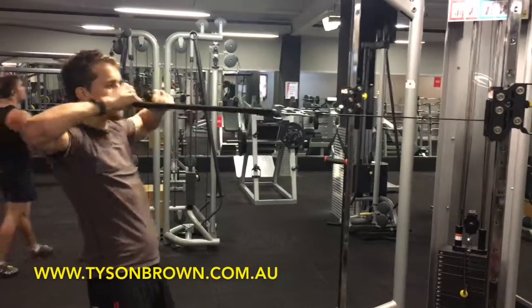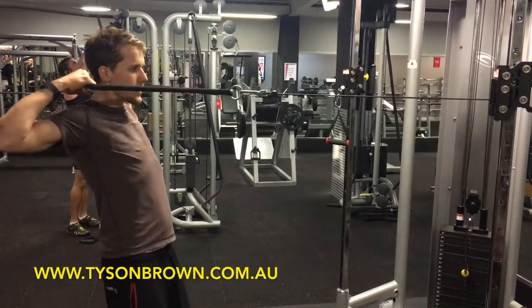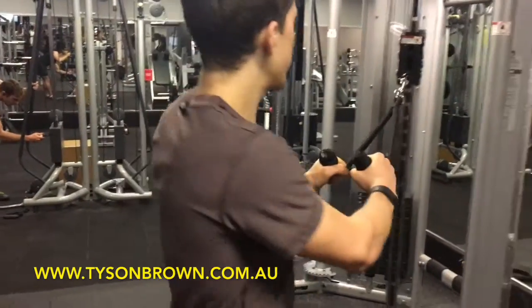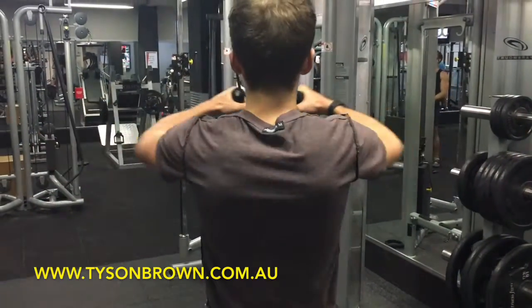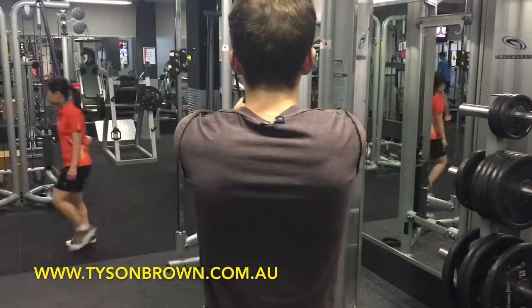All the way forwards, then pull and squeeze those shoulders back. Pull and squeeze. As you guys can see, you'll be able to see as I pull, my shoulders squeeze together — pulling, squeezing, and then all the way forwards.